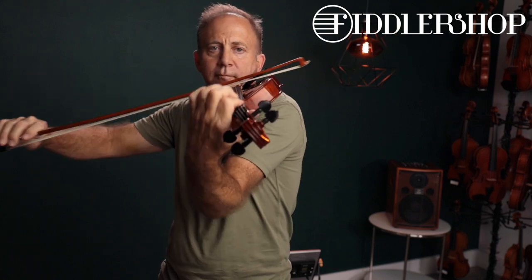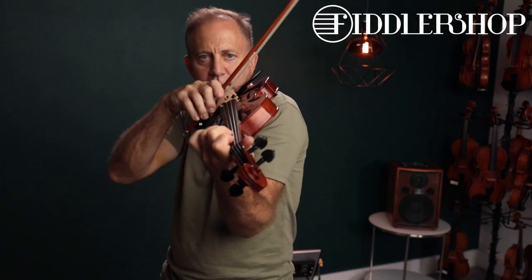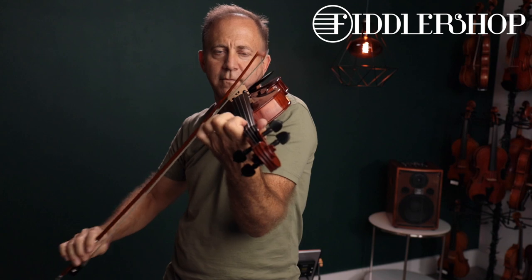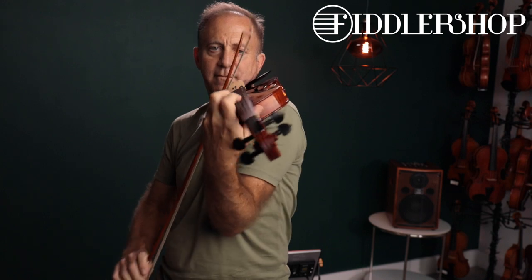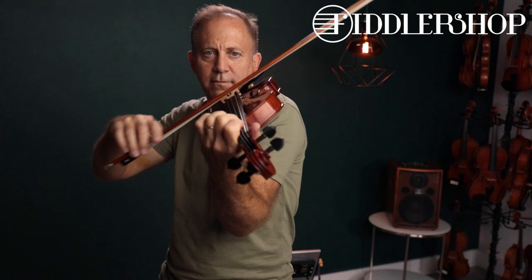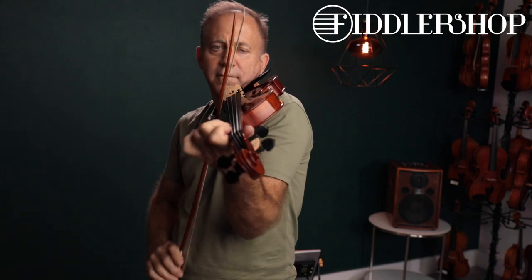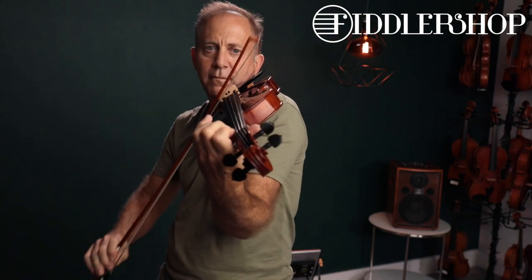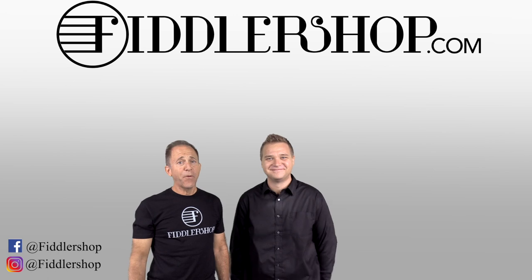Here we go. Let us know what you think. I hope that was informative and helpful.